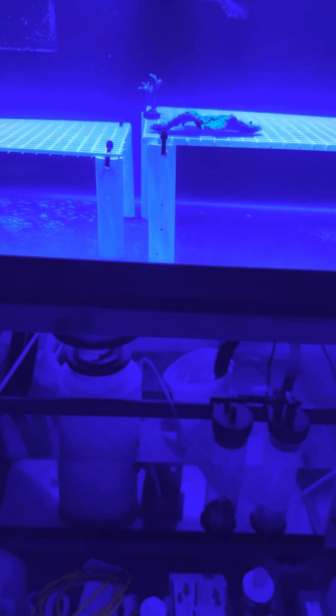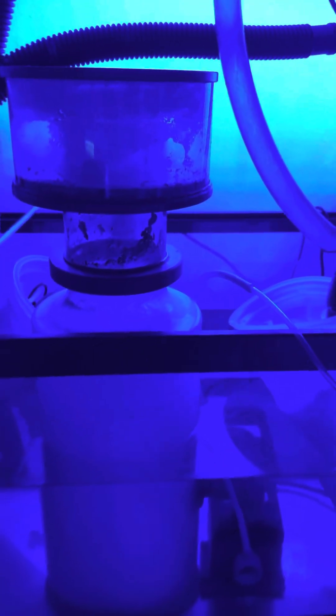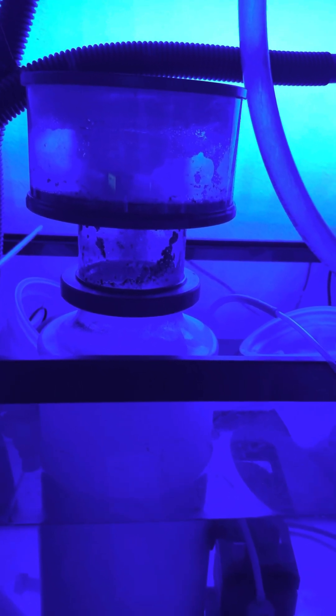As for my sump, I picked this skimmer up off OfferUp. I got it for $40 — it's an Aqua Euro. Those things are a beast of a skimmer, you know, old school but still does the job. Big Eheim pump right there that came with it, all together for $40. Somebody was taking down their tank, had this sitting in the garage for years, and parted with it.